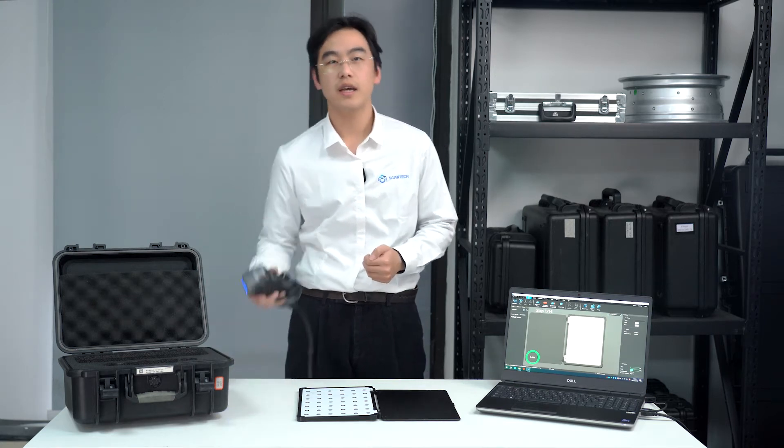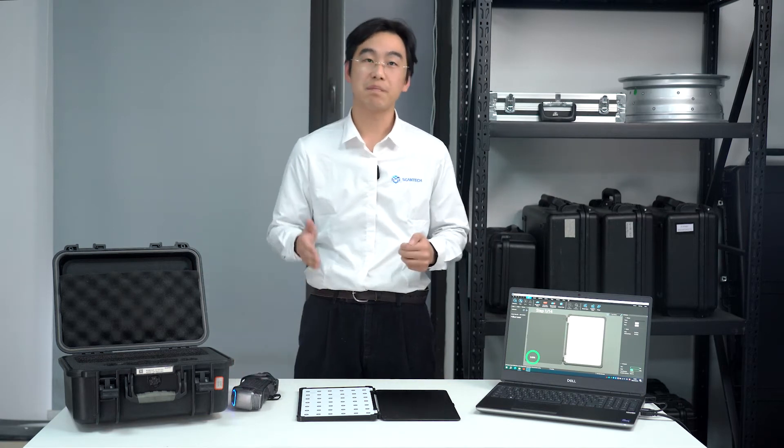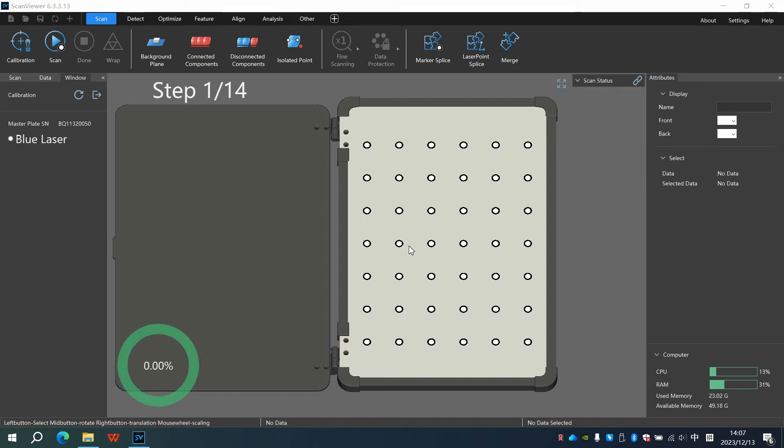We've powered up the scanner and launched ScanViewer. Now bring out the mask plate and place it on your table. In ScanViewer, you will notice another mask plate.